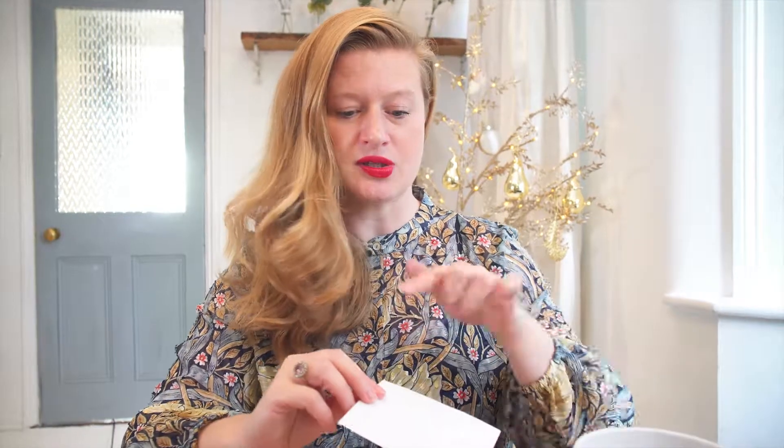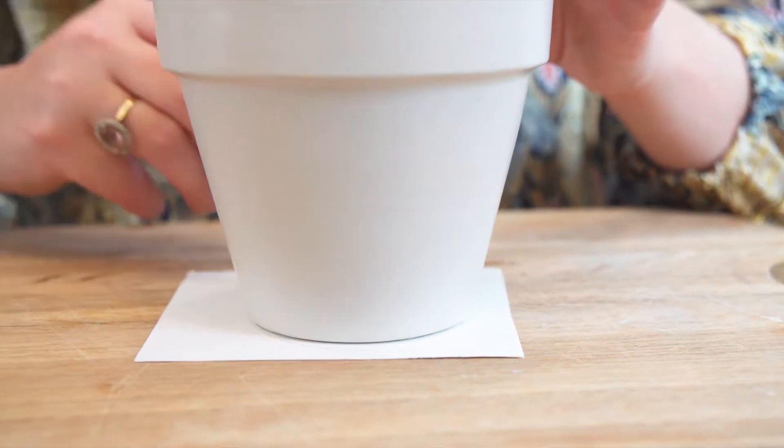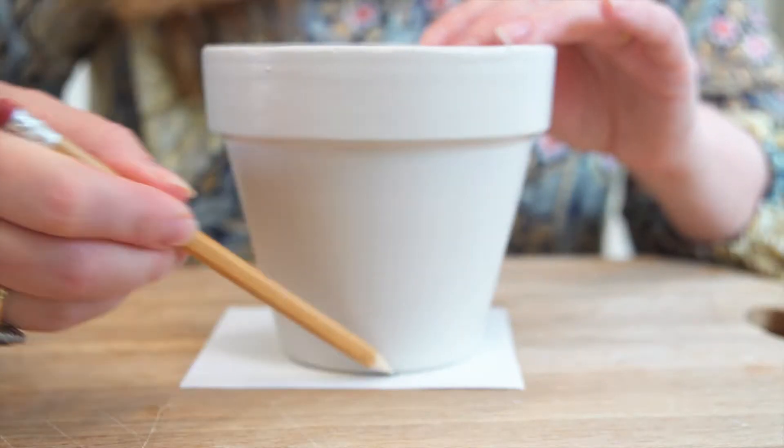The next step is to fill your plant pot hole, because you don't want your wax to pour through that hole. So I've got a little piece of card — I'm going to draw a circle on it around the base of the pot, cut it out, and then stick it in the bottom of the pot.